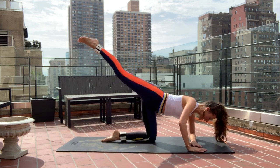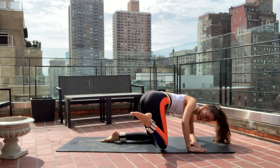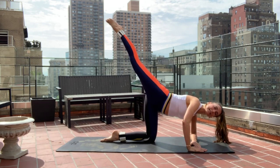Extend that right leg really, really high. I want you to bring the right leg around, tap the knee down, extend back. You're internally rotating the knee — tap it in, extend back.